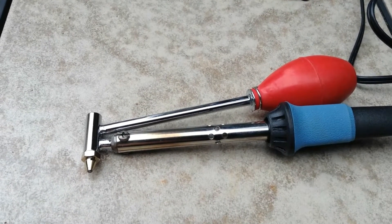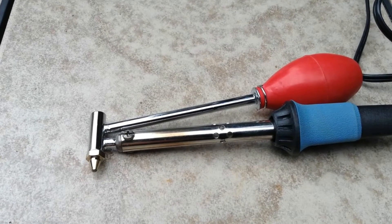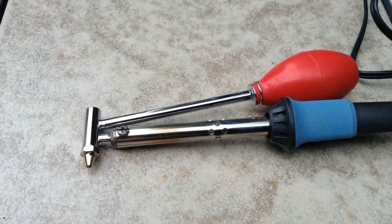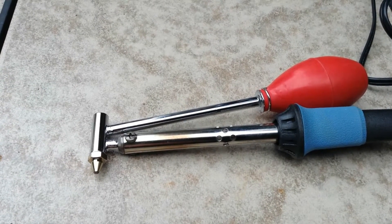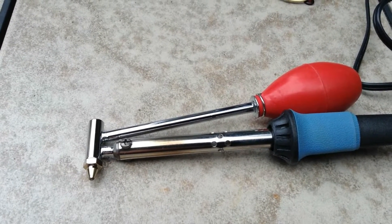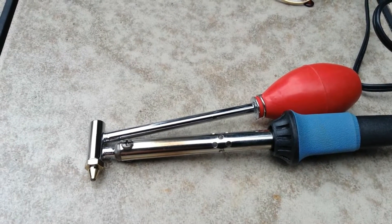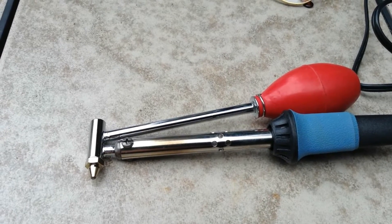So here is my de-soldering iron that I am going to fire up and see if I can get this PLA chip out of the 64. It's quite simple. There's a hole in the front of the soldering iron, and there's a rubber ball. You heat up the solder, and after you've been squeezing the rubber ball, you release it, and supposedly out comes the solder. Here we go.